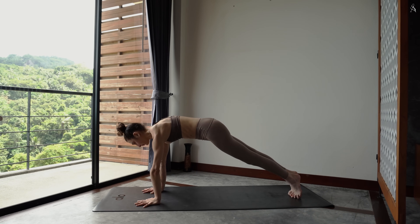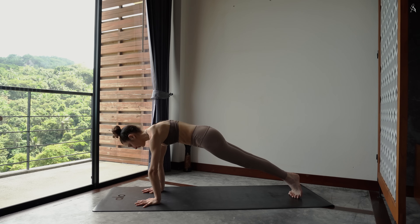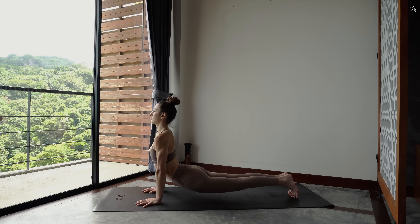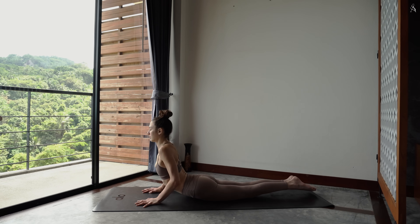Vérifie que tes épaules sont au-dessus de tes poignets. Et utilise cette stabilité pour trouver de la puissance dans cette posture. Ramène tes hanches vers la terre en maintenant tes pieds flaxes, chien tête en haut, en relevant ton buste. Pousse dans le sol et dépose enfin tes genoux dans ton tapis, puis tes deux avant-bras dans la posture du sphinx.